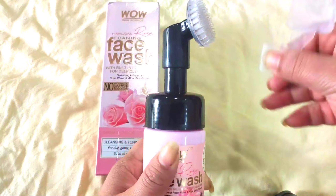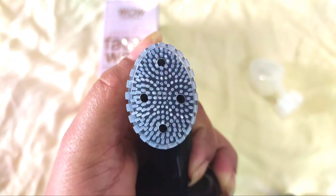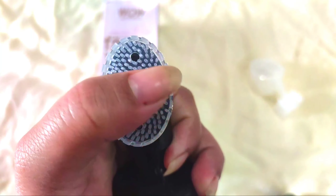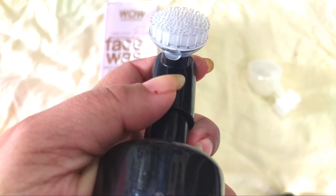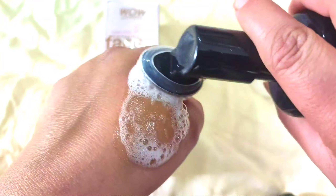You can see this is a silicone wall brush and it has four holes. It is very smooth and soft. If you want to clean this brush, you can remove it and clean it separately. Let me show you how to use this brush.